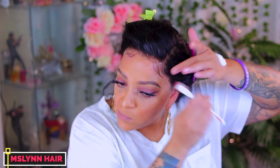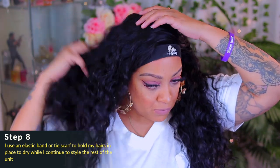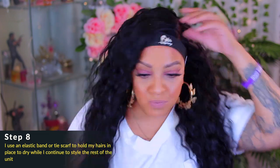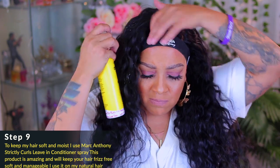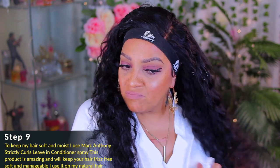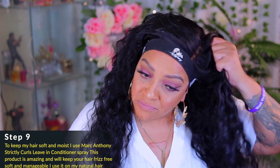My head is a little red in that area because I was sculpting for a minute trying to get it as perfect as possible. Once I'm done sculpting the hairs, I place an elastic band around the front hairline so the product can dry, then I go ahead and style the hair. This is really nice loose wavy water wave hair — very silky in texture. I'm going to be using the Marc Anthony Strictly Curls Leave-In Conditioner. It helps detangle, keeps hair frizzless, and keeps it moisturized.